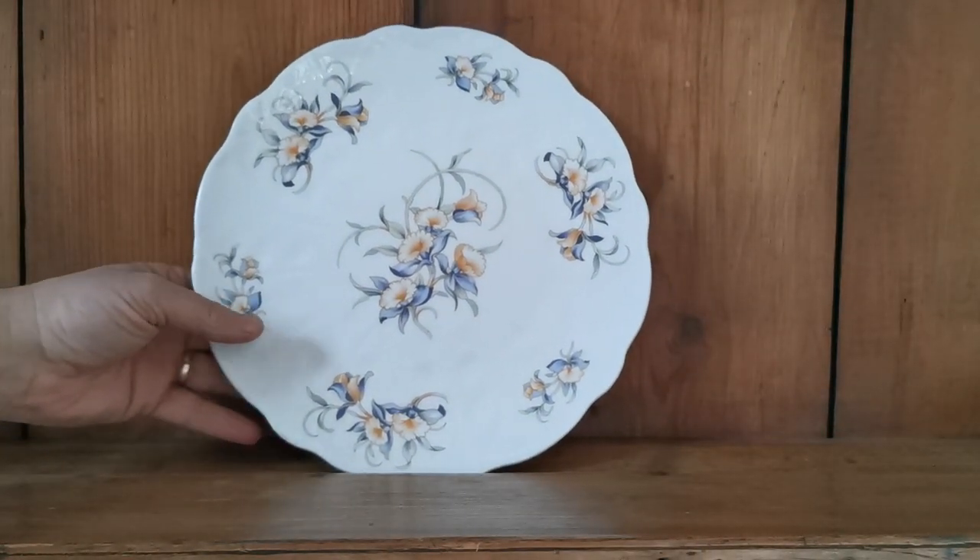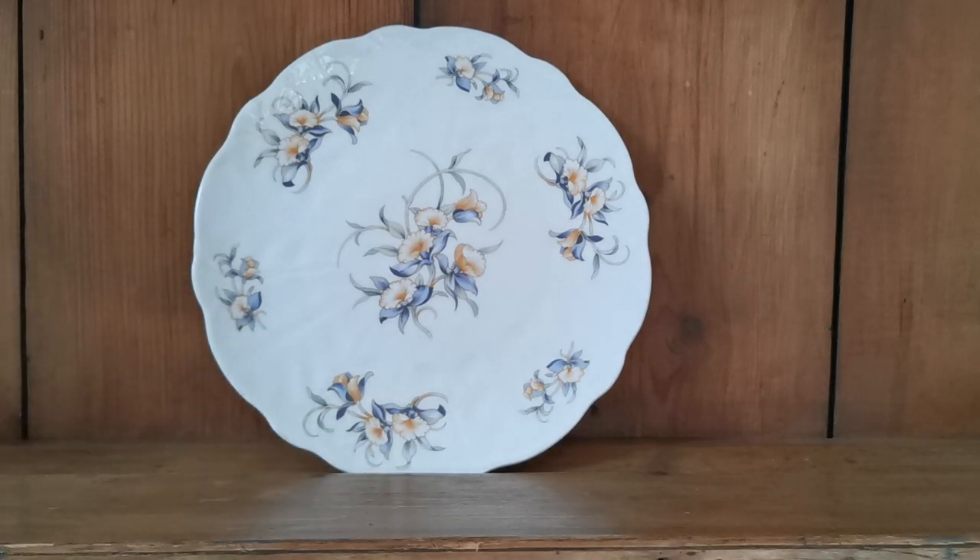All in absolute fine condition, as is the transfer brightness and color. A really nice piece of modern Aynsley china in a beautiful floral design — would look very fine on a tea table or as a serving platter for parties or weddings.